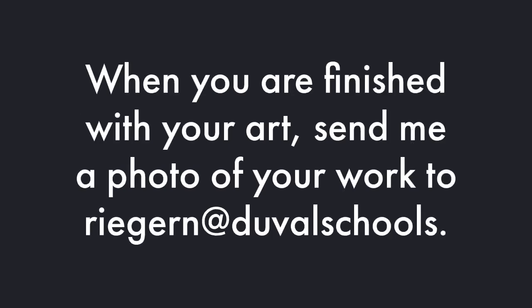When you're finished with your art, please send me a photo of your work to my email address. I am trying my best to email you back. I'm teaching the face-to-face classes or brick-and-mortar classes right now, so I may not get back to you, but I am seeing your work, and seeing your work is making my day. I love seeing it.